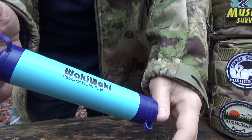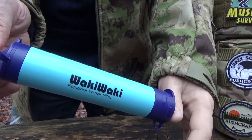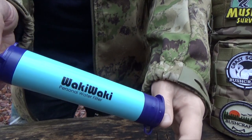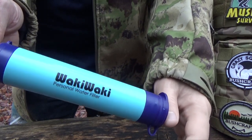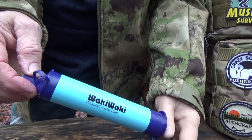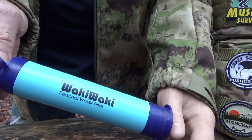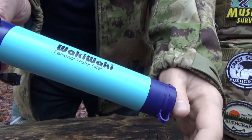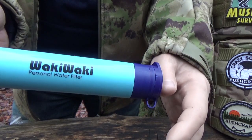It removes over 99.999% of bacteria, parasites, and microplastics, reduces cloudiness, and also reduces the amount of heavy metals in the water such as lead and mercury. It also absorbs chlorine and odors so that you don't have to taste them.